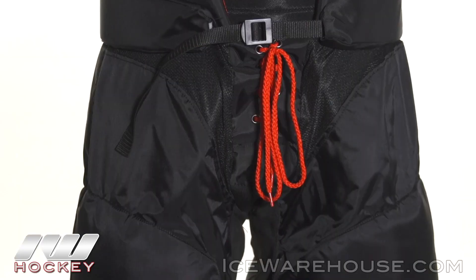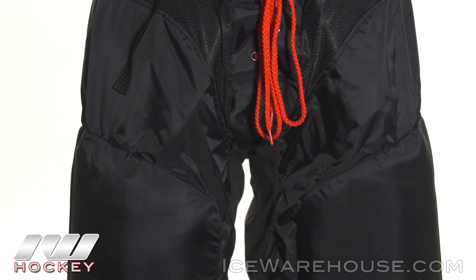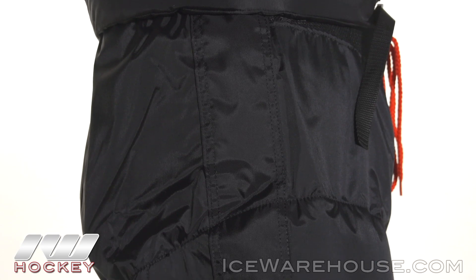Looking at the overall exterior, this uses a lightweight nylon which is going to give you some good breathability and durability, and they have added an overlay here onto this highway area to add to that durability.